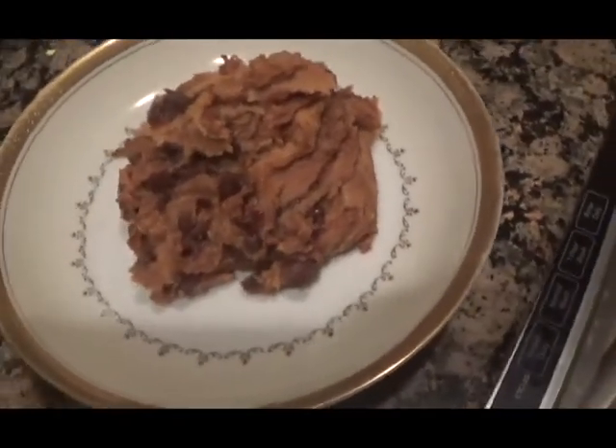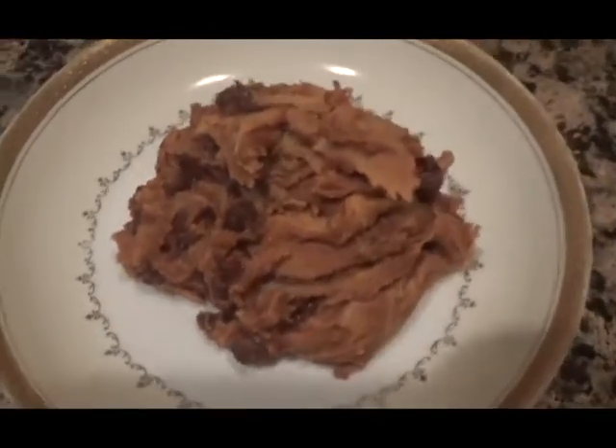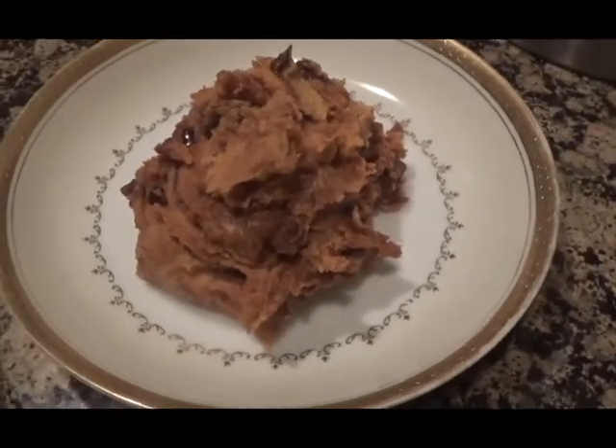Well in this video I'll be showing you how to make cookie dough that's not only safe to eat but it's actually healthy compared to normal cookie dough. Let's get into the recipe.